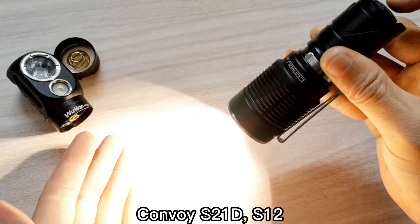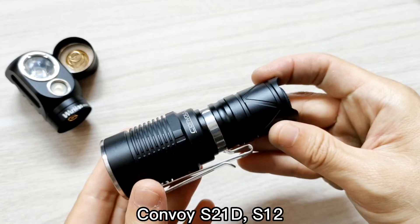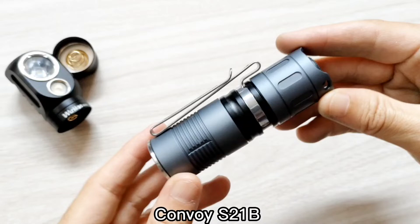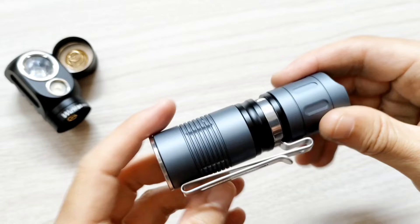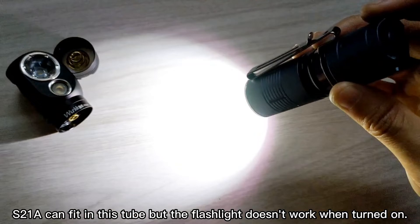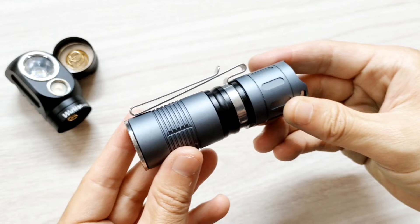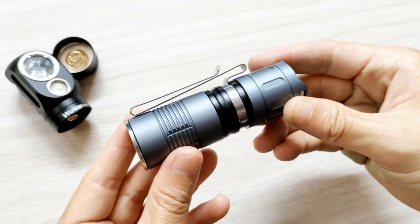Works really well, no problem. Next, this is the Convoy S21B with the short tilt — the HD20 short tilt and TS21 short tilt from Workhorse. It works, no problem. Looks very good — wow, very nice!